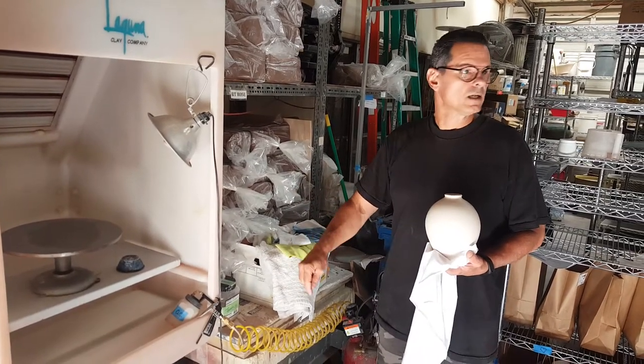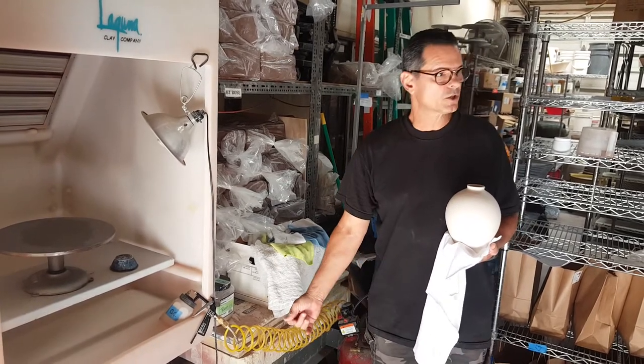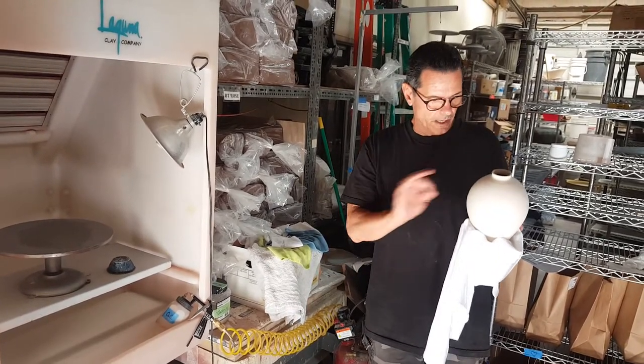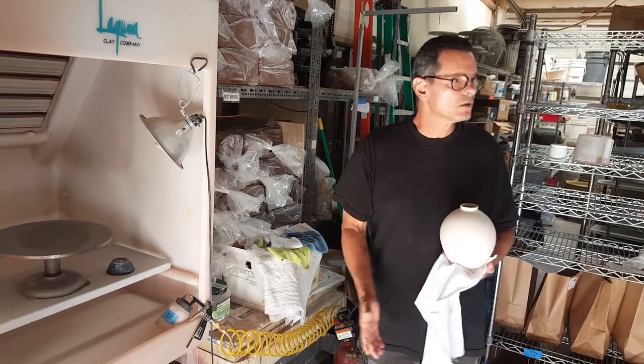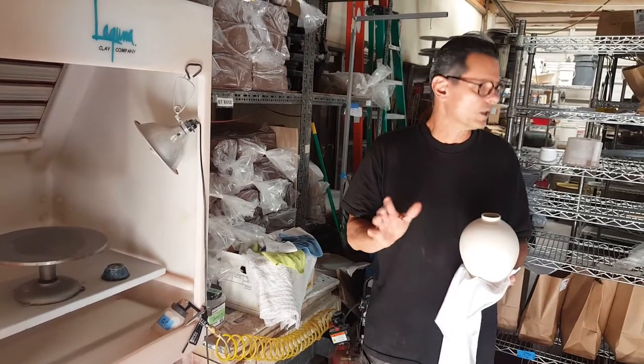Keep your soft polishing cloths out of the way. If you drop that on the floor, don't pick it up and think you're going to polish your pot — because you might get a piece of grit and end up with scratches in the pot. You did all this work to get a beautiful, shiny surface, so you don't want to do that.